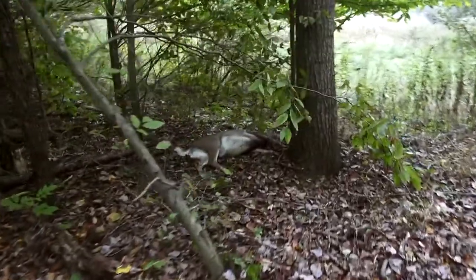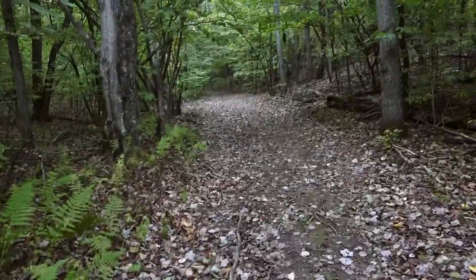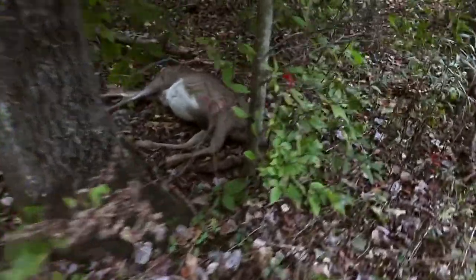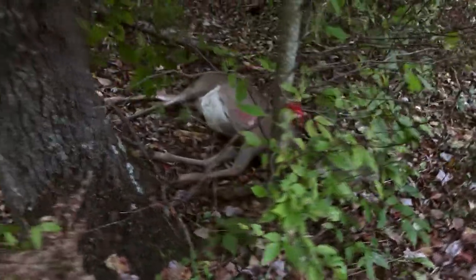There she is — she hit this road and made a 90-degree turn. I couldn't find her, took me forever. Oh yeah, good mature doe. Let me get her out here.